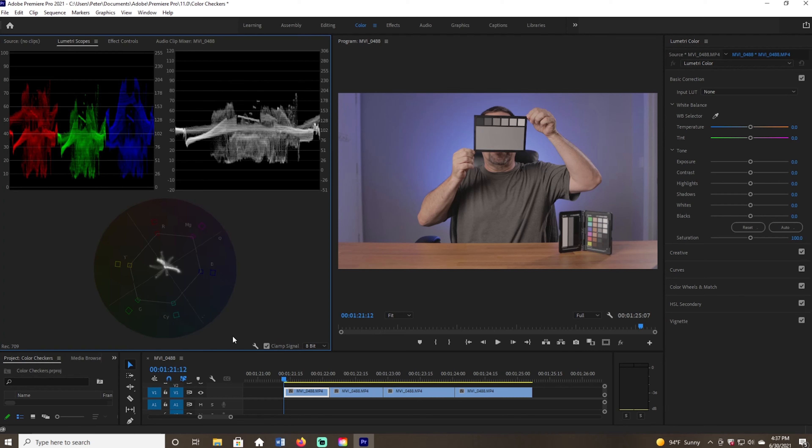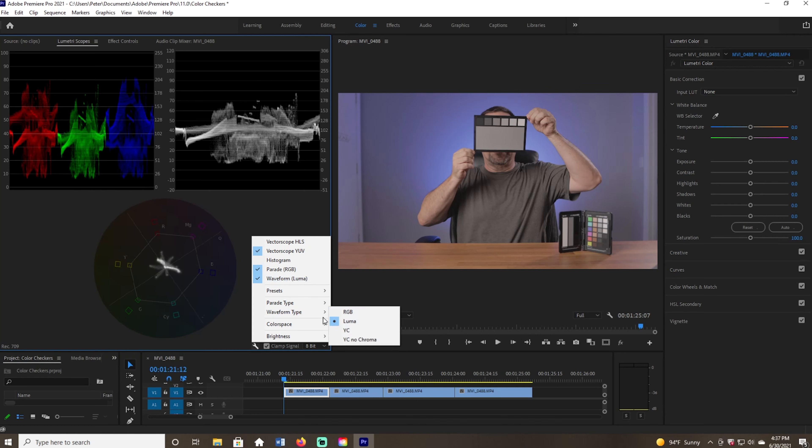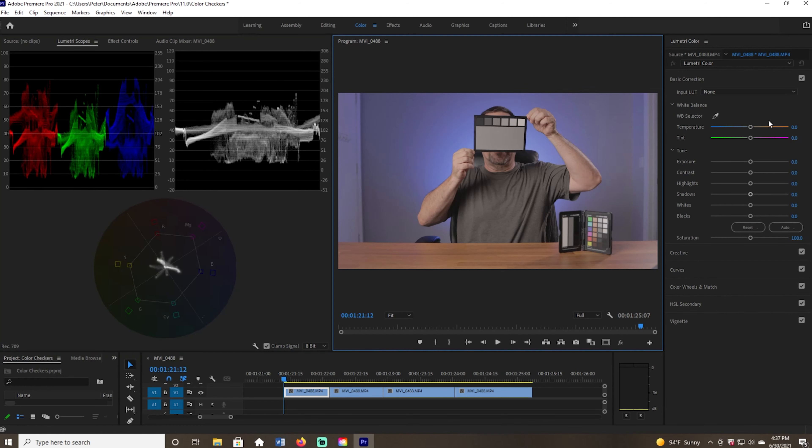The three scopes I'm using: I have my vectorscope YUV — I'm going to use this to look at saturation and luma. I have the parade RGB, which I'll use to look at my white balance. And the waveform is set to luma — I selected luma from the waveform type — and this is what I'll be using for my exposure. The panel off to the side is where I'll make adjustments for white balance, either taking some blue or red out, or adjusting tint with green and magentas.